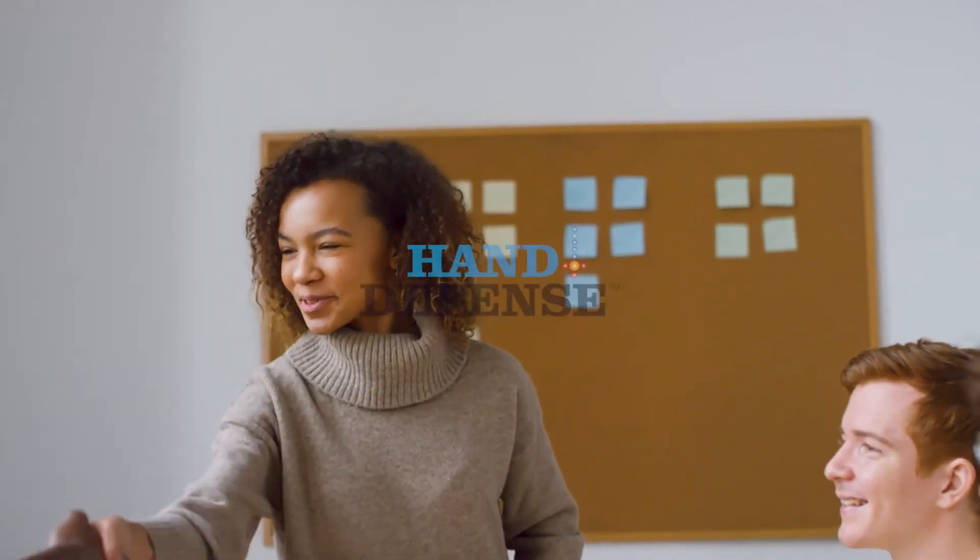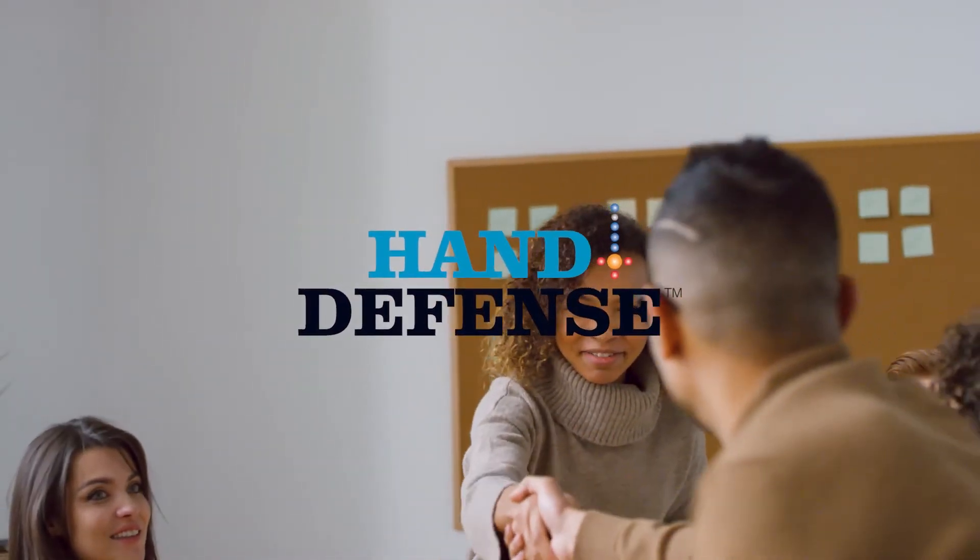And what I mean by that — you focus on client services and you don't have to focus so much on having to go sanitize again and again. This gives you the benefit and comfort of knowing that when you let your guard down, Hand Defense has you covered. Hand Defense — bringing back the handshake.